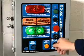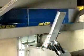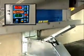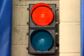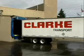When loading is safely completed, the dock attendant will release the restraint to return the system to the stored position. The inside light will turn red while the outside light switches to green, signaling the driver that it is now safe to move the vehicle.